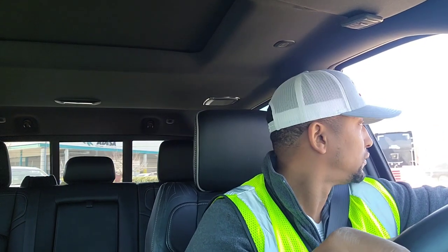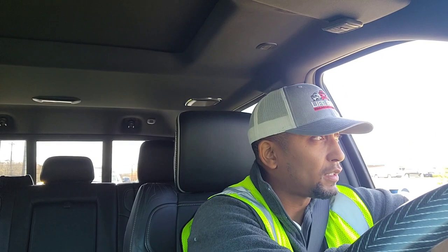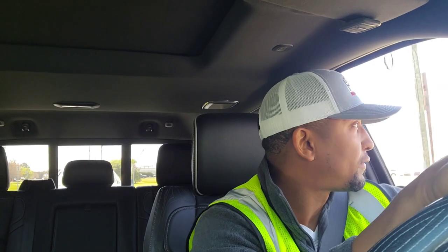And then this guy here wasn't looking where he was going — man. That was a lot. Just finished strapping it up, got it all set. I gotta get some gas, I'm at 16 miles to empty, so I don't really want to play around with that if I don't have to.